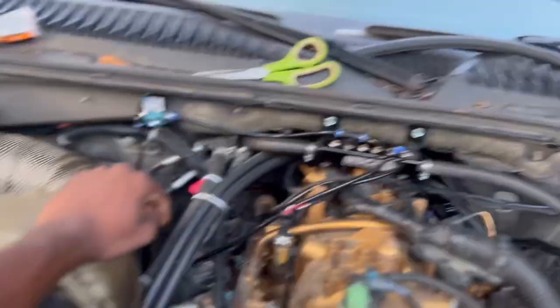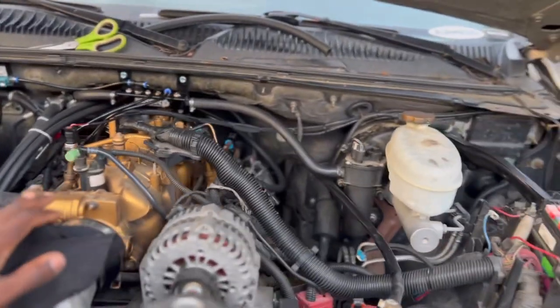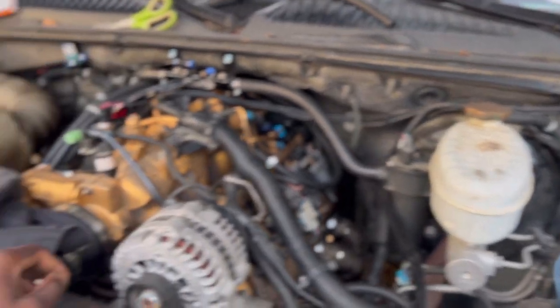I got my vacuum lines ran, got everything ran nice and neat. We're going to deal with all that later trying to tuck it away, but everything is looking neat.